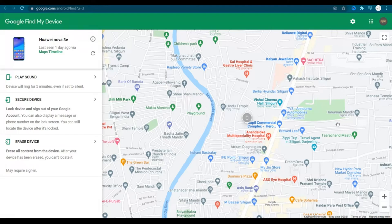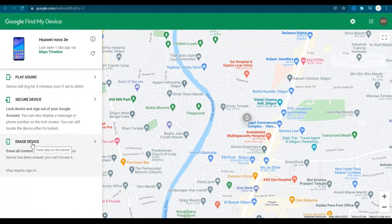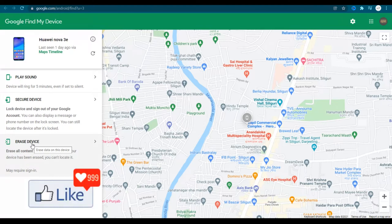I would directly think about erasing all my data from there, so that nobody else who may have found it or stolen it could misuse it. You have an option here — 'Erase Device'. If you click on this option, data from your lost or stolen Android device is going to be completely erased.